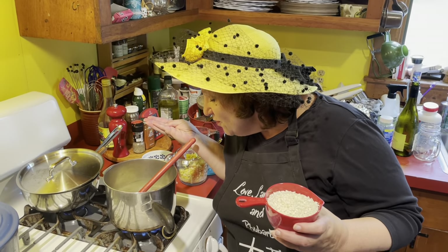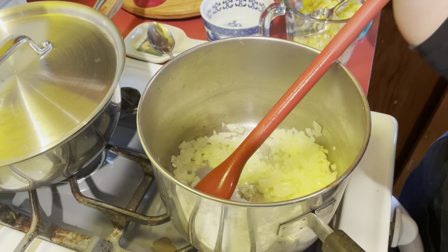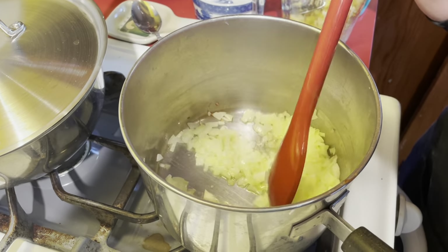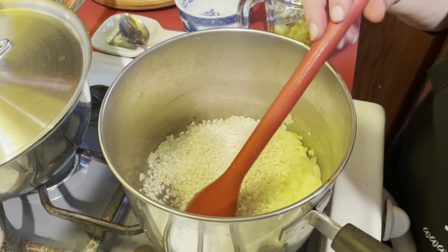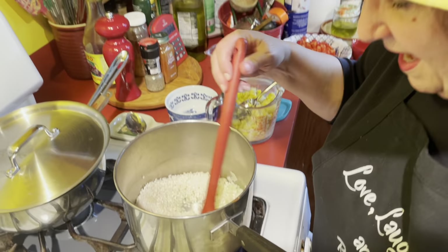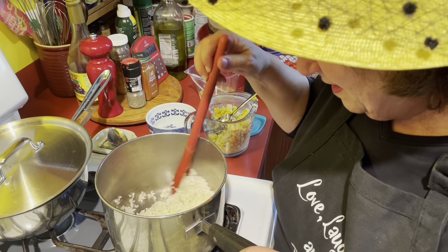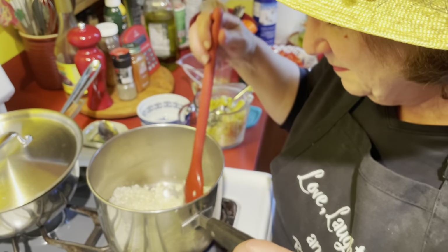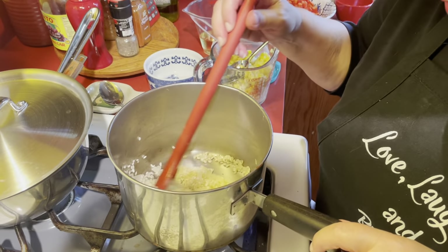What I've done so far is I have softened some onion, and now I'm going to, in some oil — olive oil and butter — I'm going to add my rice, and let that get a little bit of the olive oil and butter too. It helps it plump up in the right way, but you don't add any liquid for a little bit.